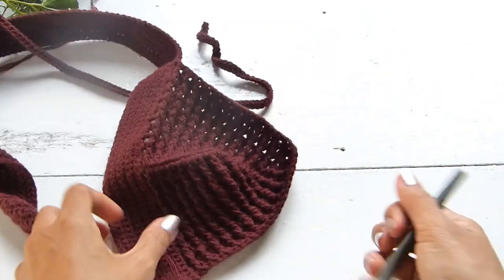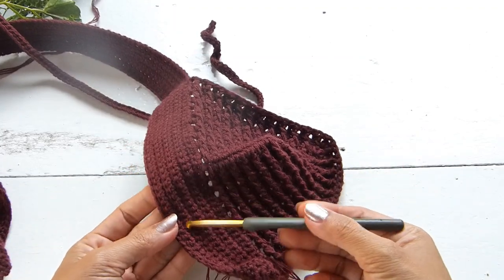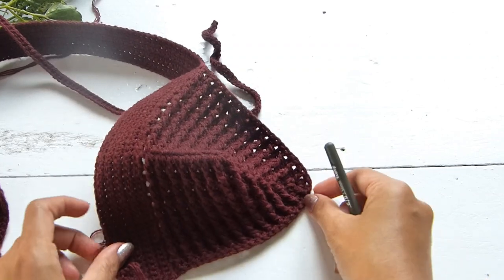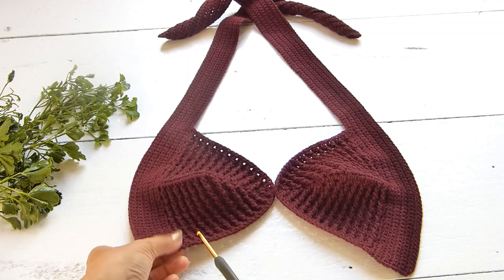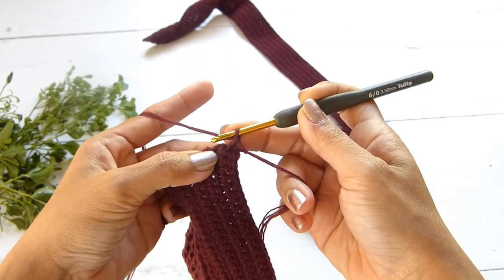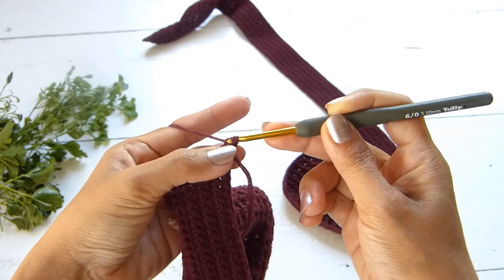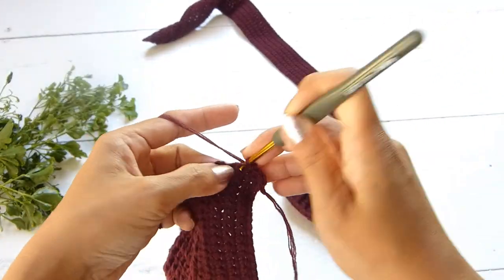This is a personal preference — keep working rows of single crochet until the cup fits your breast perfectly. When you have both cups, connect both pieces together using a row of single crochet starting at the lower left corner of the cup. Attach your yarn into the first stitch at the lower left corner and work one single crochet in each row of single crochet.